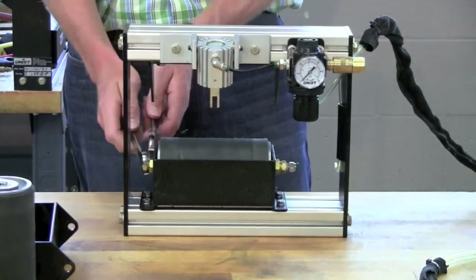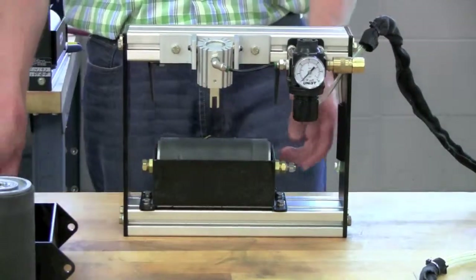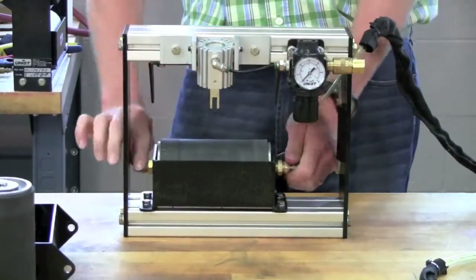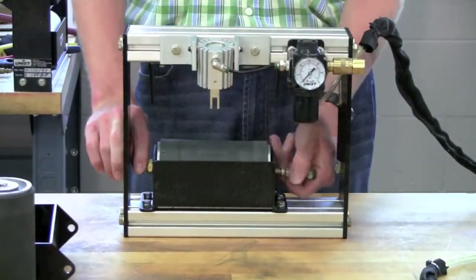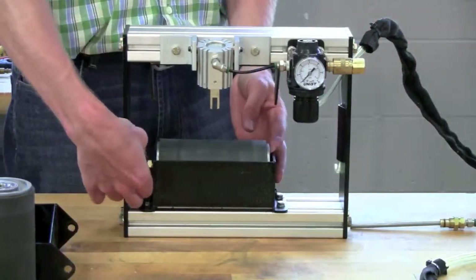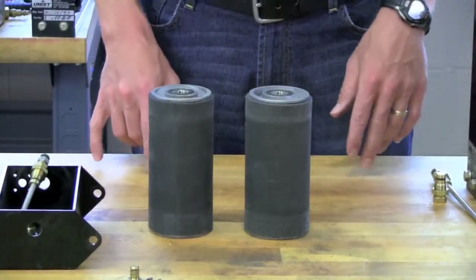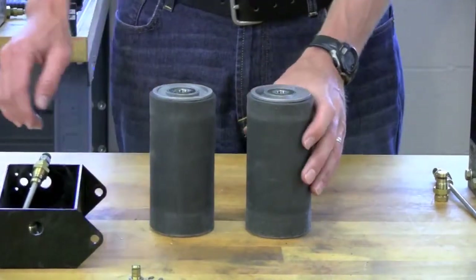Do the same thing with the stub shaft on the other end. Once both roller assemblies are removed from the roller carriers, we need to take the old end caps off of the old roller covers in order to reuse them on the new roller covers.